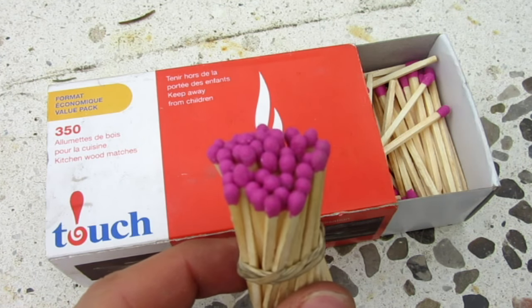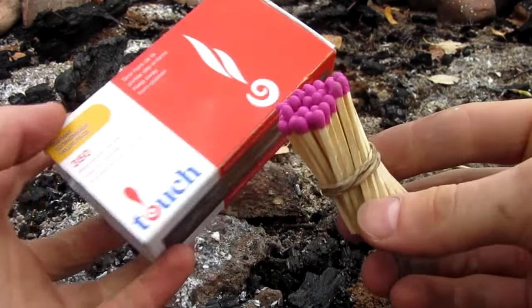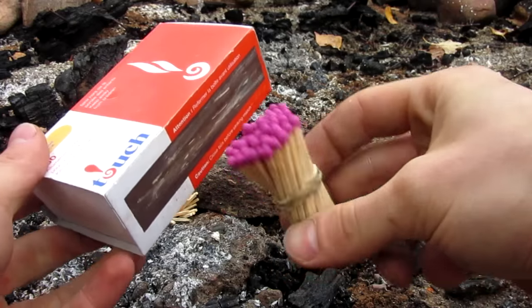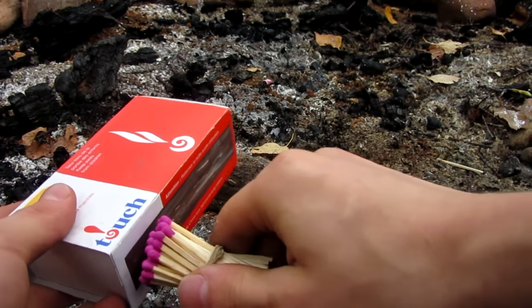Let's go ahead and light this, and then move up in size a little bit. I've moved my camera over top of the fire pit, just in case anything terrible happens. But this amount is pretty safe, so let's just go ahead — I'll show you what happens. Three, two, one.